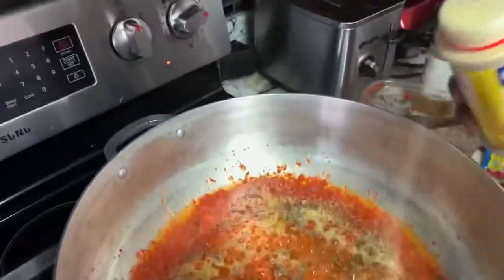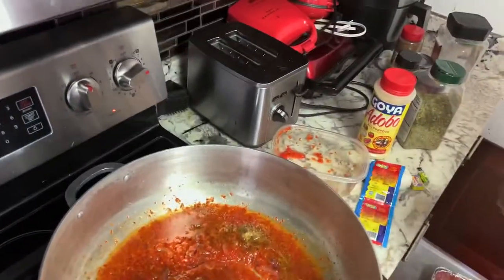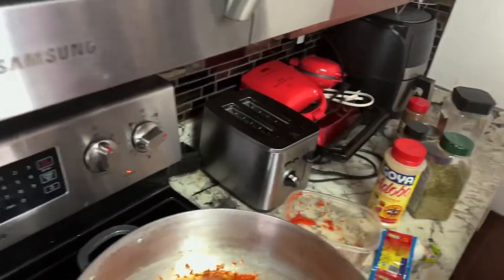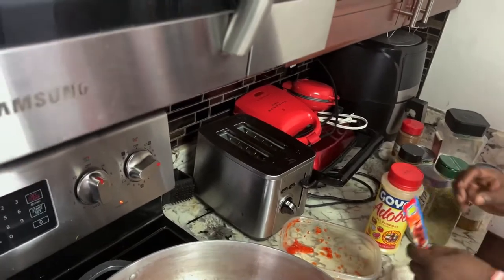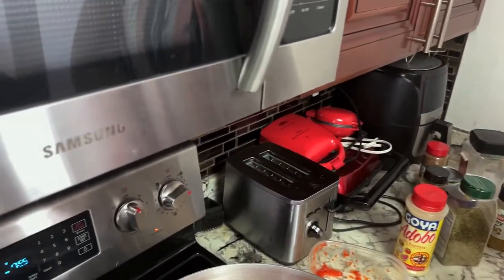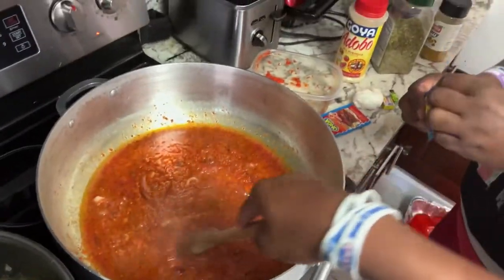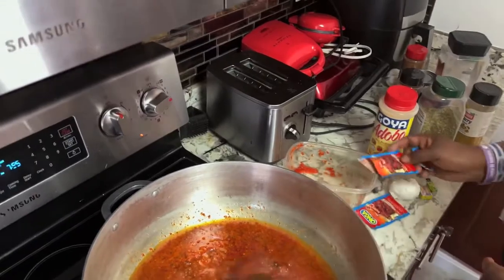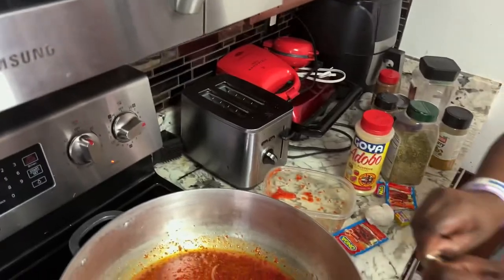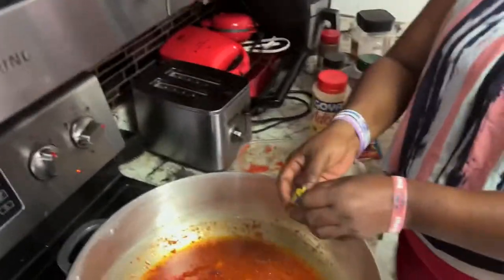Please don't add that curry — curry powder. It's seasoning; I will still add a little pepper, dry pepper — African pepper, yeah.